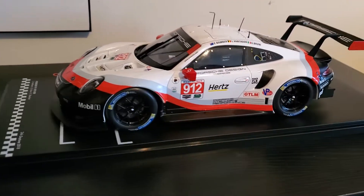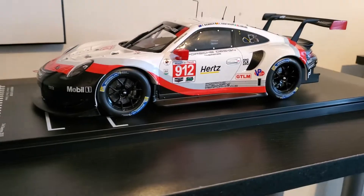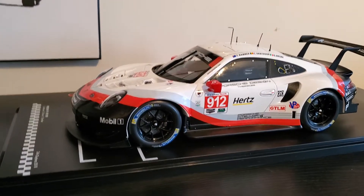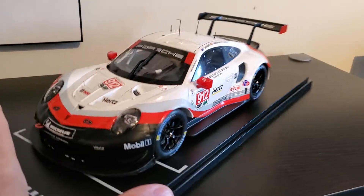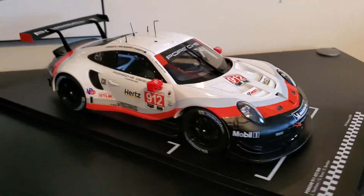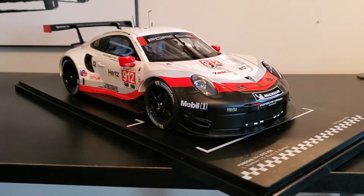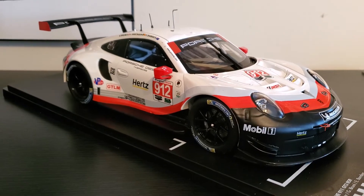If you're going to be one of the nitpickers, then you're probably going to find flaws. But truthfully, I'm actually impressed — I like this model. I think for the price, it's great for people on a budget that don't want to spend a lot but want an RSR. Now you've got some options; you don't have to buy Spark. You can buy this and get a couple of them — either 911 or 912 from IMSA, or 91 or 92 from the WEC.